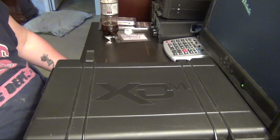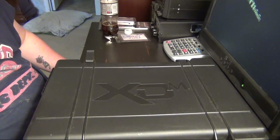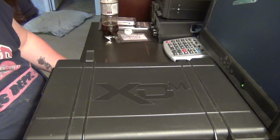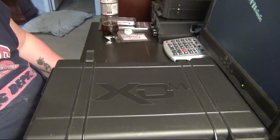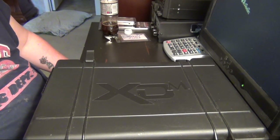Hey guys, what's happening? DX Pork here with you. Today we're going to take a look at a new weapon that I picked up. This is not going to be a full review because there's so many of these out there. I'm just basically going to show you what I picked up and go over a few points with it.